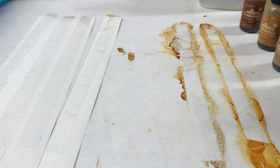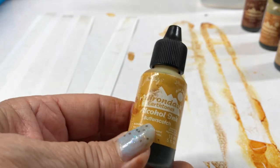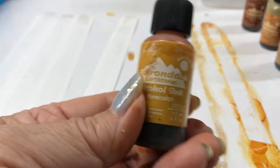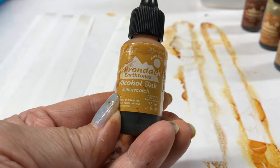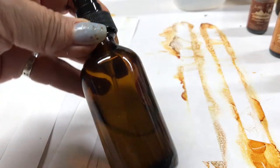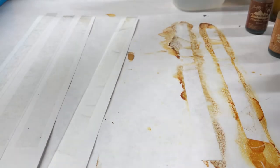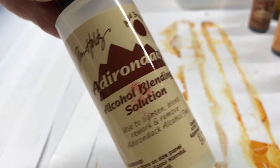Let me tell you the alcohol inks I used. If you just want to buy one — because these are not cheap, I don't know if they're under $5 a bottle — buy butterscotch and I'll show you why. I also used latte, you can mix them, and caramel. And ginger is the darkest. You also need rubbing alcohol — I put it in a spray bottle and also in a dropper bottle. Or if you have the alcohol blending solution, that will work as well.